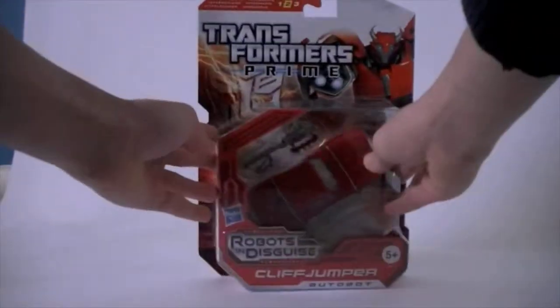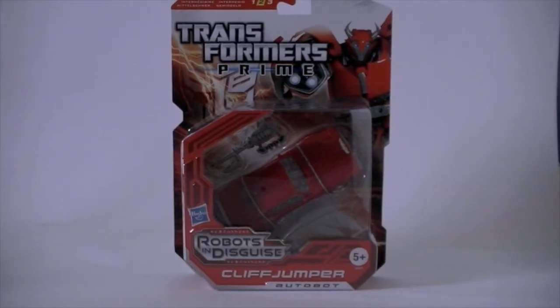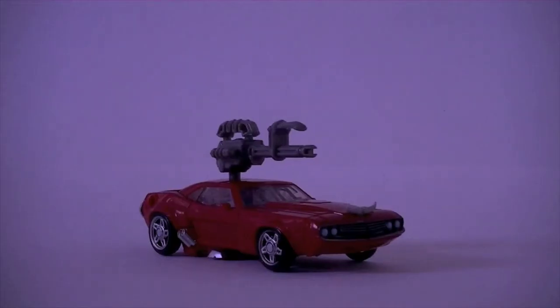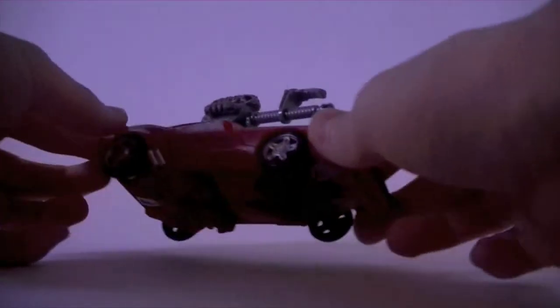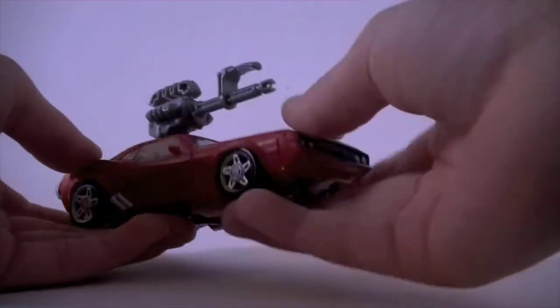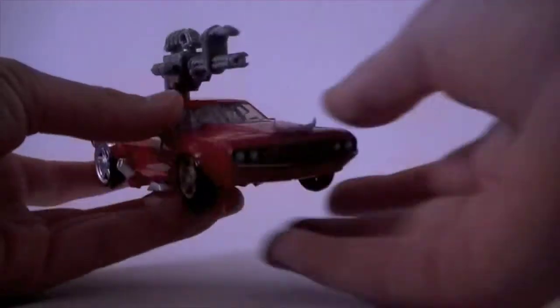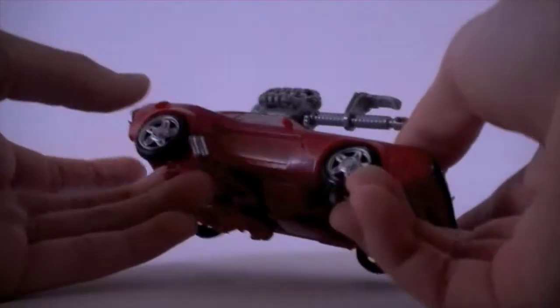So that's just a quick guide around the box — what the packaging is going to be for the new line. Here we have Robots in Disguise Cliffjumper in his vehicle mode. He is very, very nice looking. In my opinion he's much cleaner than the first edition one, though I don't actually have it — that's just based on pictures.